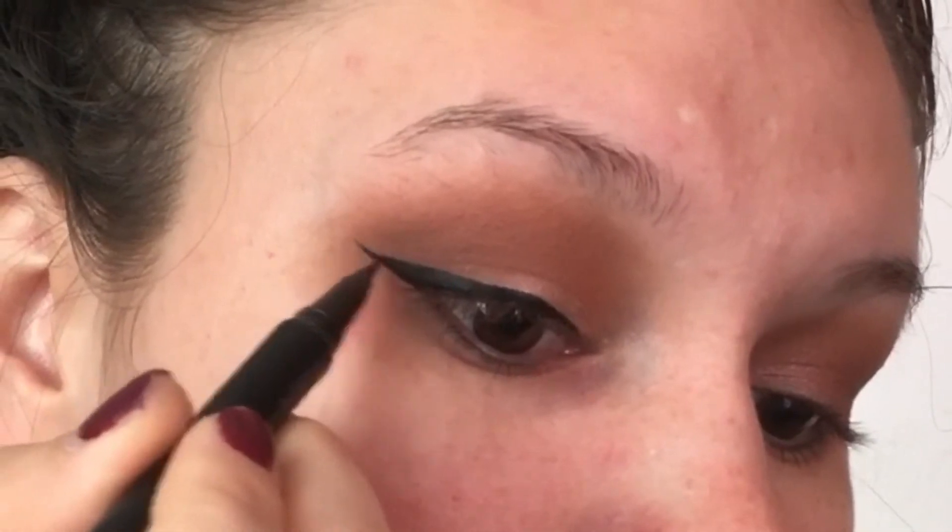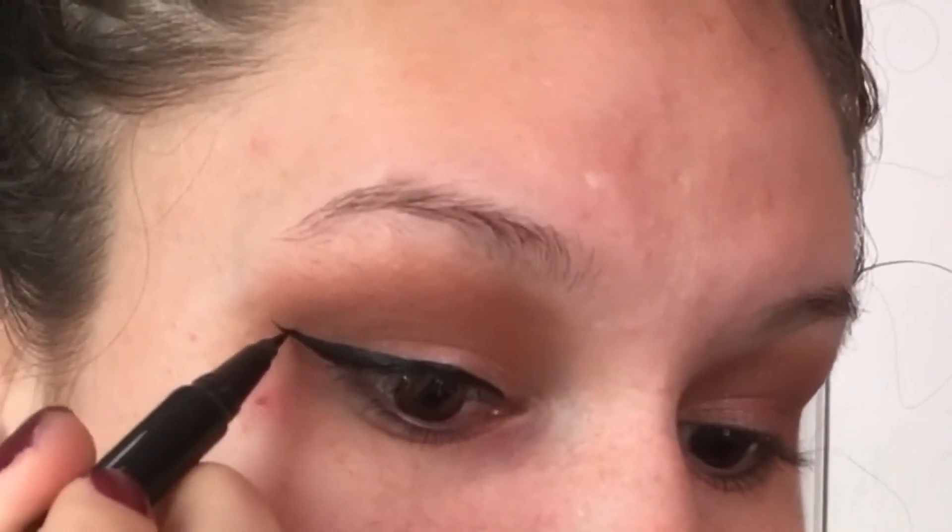Just remember, practice makes perfect — so before you go to bed do some wing liner, test it out and just wash it off at the end of the night, and every day you'll get better and better.